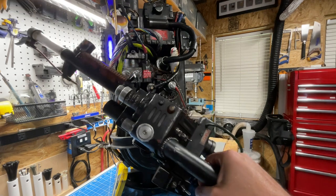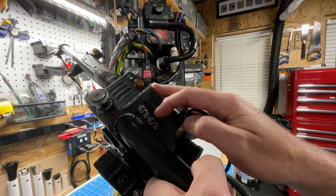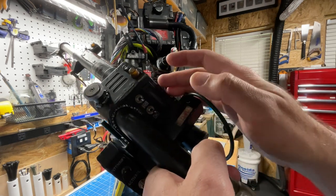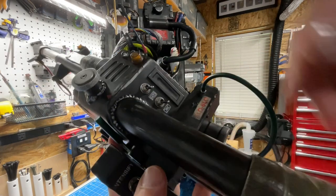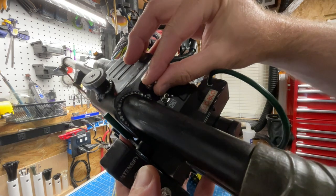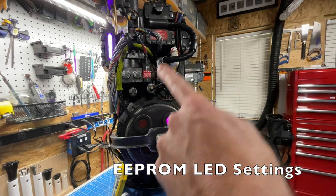There is what's called an EEPROM menu. There are two EEPROM menus: the upper one is essentially the LED configuration, and the lower one is for performance and personalizations. To get into these, there's a special sequence — you press the intensify button and then toggle five times: one, two, three, four, five.